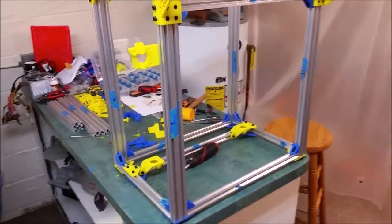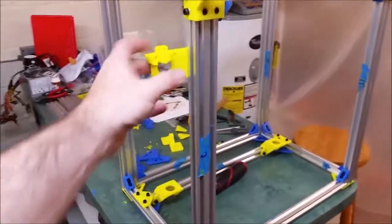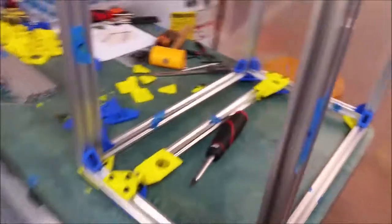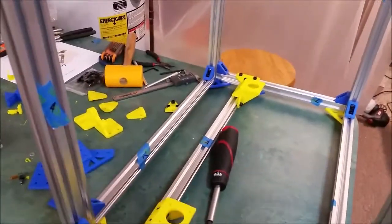The major framing is done. You can see here's our extruder holder and the Z motor mounts are in place.